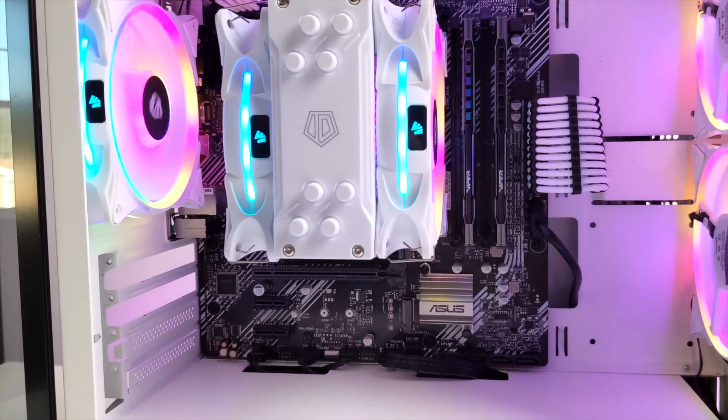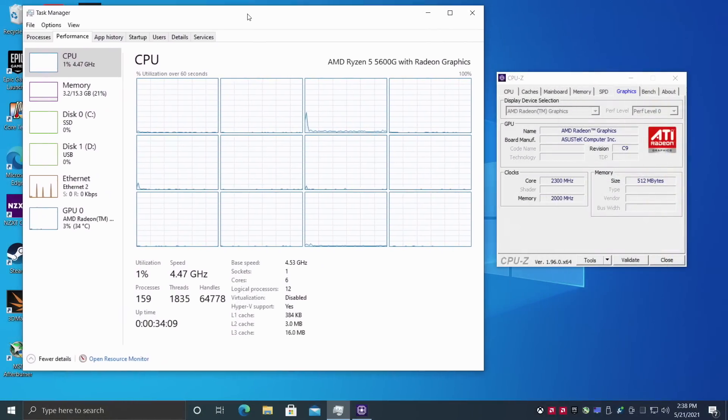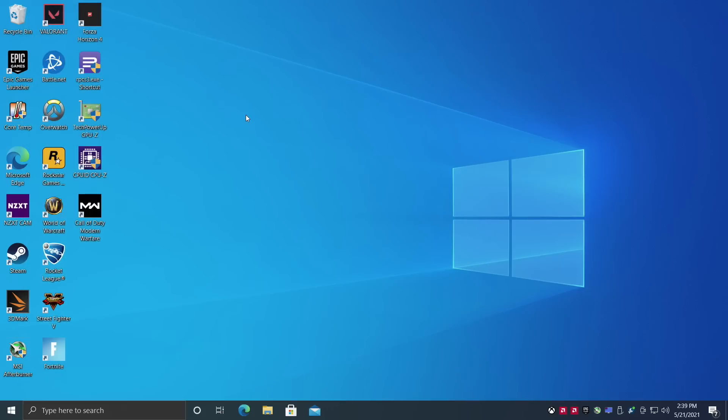Let's jump right into Windows 10. I'm running Windows 10 Pro. I did go into the BIOS and overclocked this to 4.5GHz on all six cores — remember the base boost clock on this is 4.4, so we're over that boost right now on all six cores. For memory, we have 16GB of DDR4 running at 4400MHz and the built-in Radeon 7 graphics. A little bit of an overclock here too — stock on this is 1900MHz and I've set this up to run at 2300MHz.